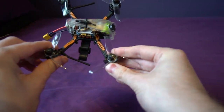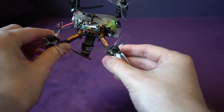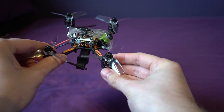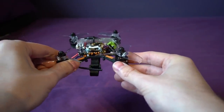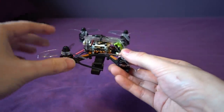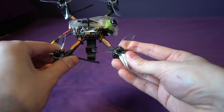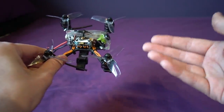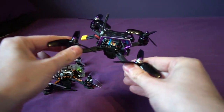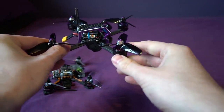The propellers are the Gemfan Flash 3052s, but they're going to be replacing them with 3028s, which I think is the wrong idea — it definitely won't be the fastest production 3-inch model when they do that. However, props are easily switched out and arguably expendable. When I reviewed the Skyzone S140, it only achieved its top speed by putting the Gemfan Flash props on there.